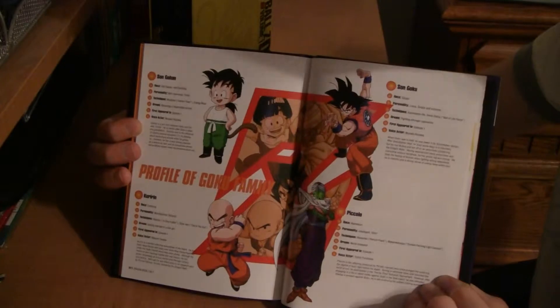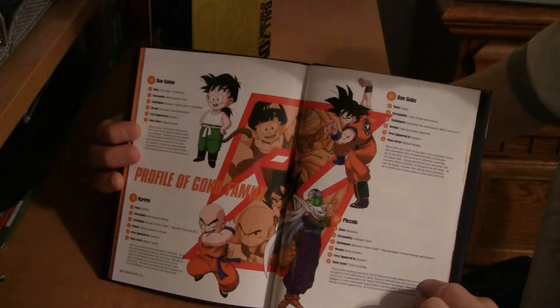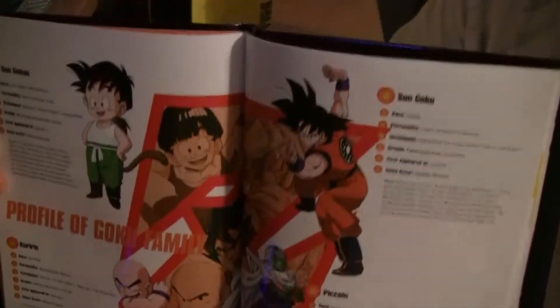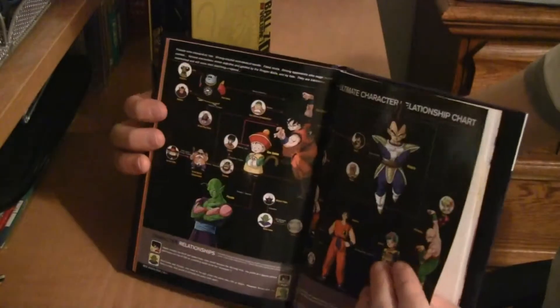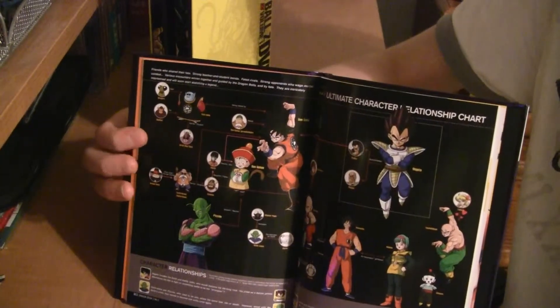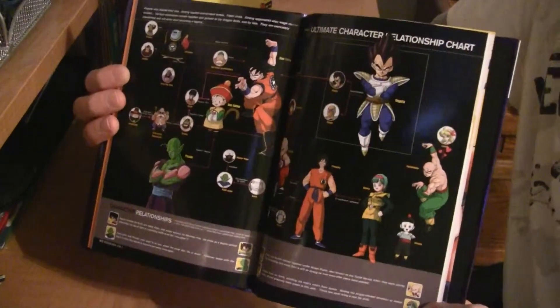Then you go into the profiles section, actually called the Profile of Goku Family — Gohan, Krillin, Goku, and Piccolo. I don't know when Piccolo became family of Goku, but that's alright. Notably, this is taken directly from the Japanese Dragon Books, so it's directly translated with a lot of the same artwork and graphics — like this timeline and character relationship chart.